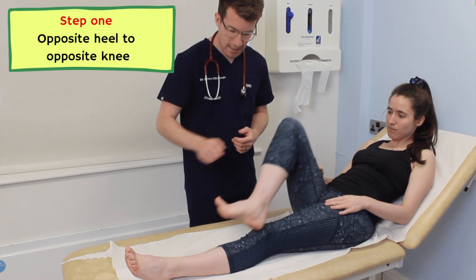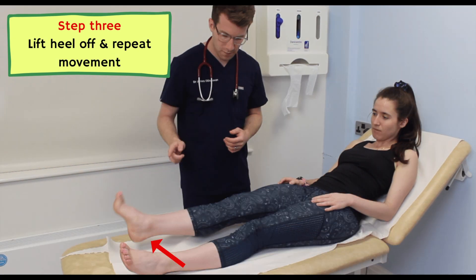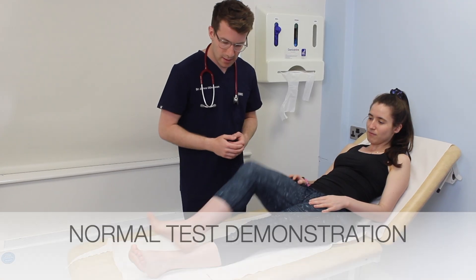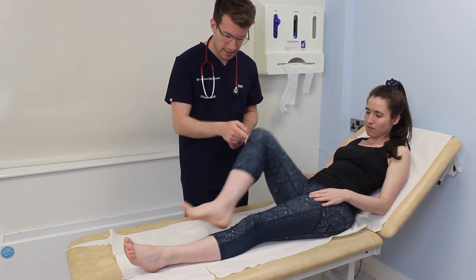First, ask the patient to place their right heel on their left knee. Second, in one smooth motion, they should run it down their shin in a straight line. Third, they should remove the heel and return it to the starting position over the left knee. Finally, they should repeat the sequence in a smooth motion until you tell them to stop. Once the patient has done this on one side, repeat it on the other.